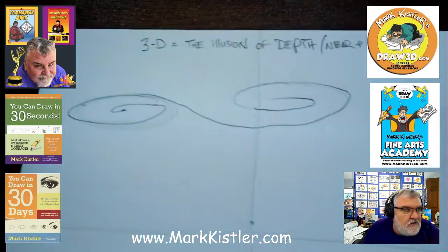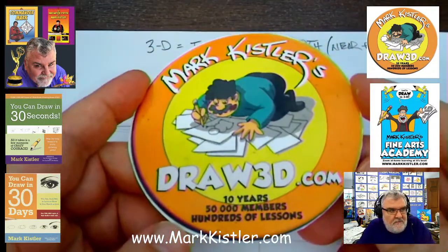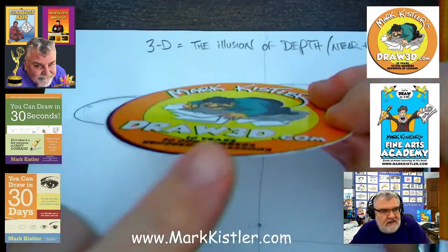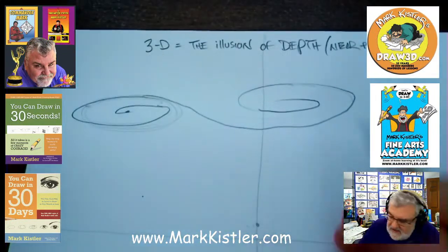I love this idea of squish and distort. We're squishing that circle. If you're looking straight down at it — here's the 3D logo — if I tilt it away from you, it becomes squish and distort. This part looks closer. That's the whole point: to make one edge look closer, we want one part to look closer.